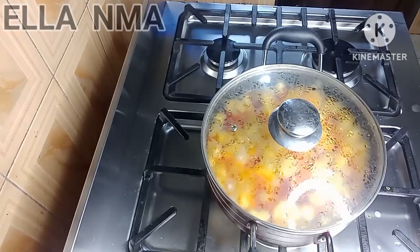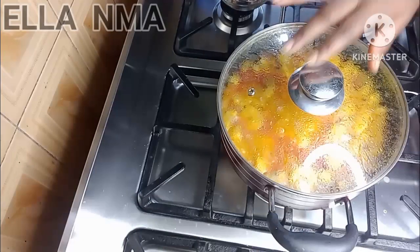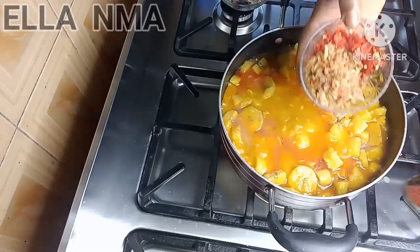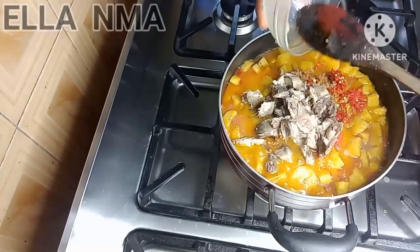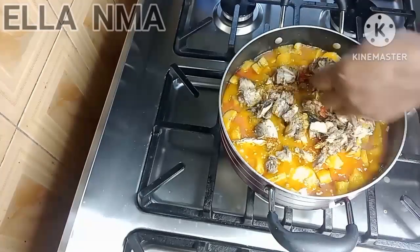After another 10 minutes this is how it's looking — the color is already popping! Pour in the blended crayfish and pepper, then pour in the mackerel fish, and add your seasoning.